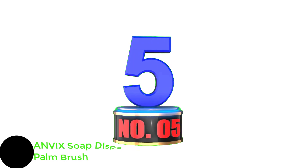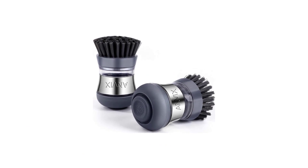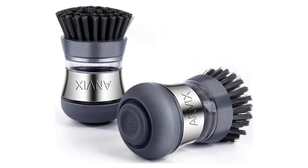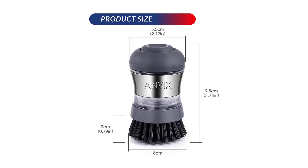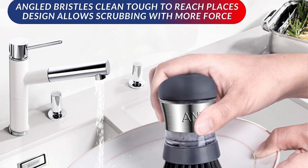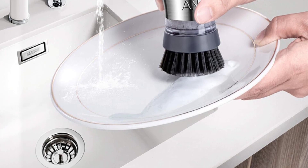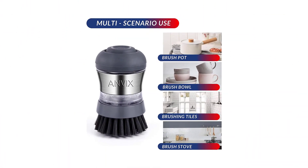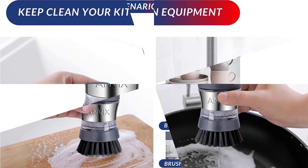Number 5: ANVIX Soap Dispensing Palm Brush. With the Anvix Soap Dispensing Brush Set, dishwashing is a breeze. Even if your hands are wet, you can easily grip the brushes thanks to their ergonomic design. Nonstick cookware won't be scratched by these nylon bristles, which are gentle on dishes. You can also add just the right amount of soap with the storage container built into the brush handle. You can quickly and easily remove food stains, oil, and dirt with just a gentle push of the top button. Using this method saves your hands from exposure to dish soap and avoids wasting soap.